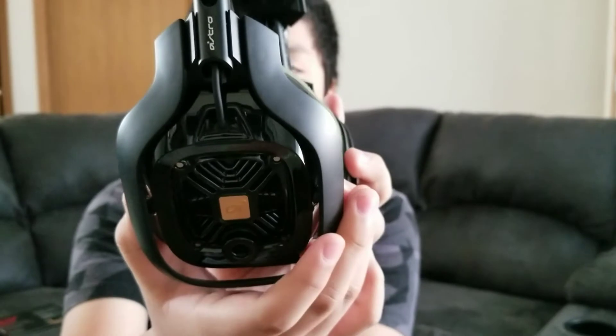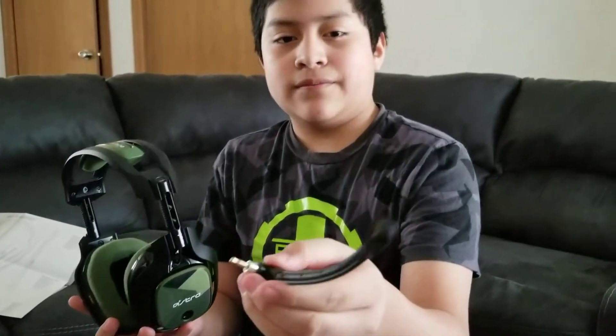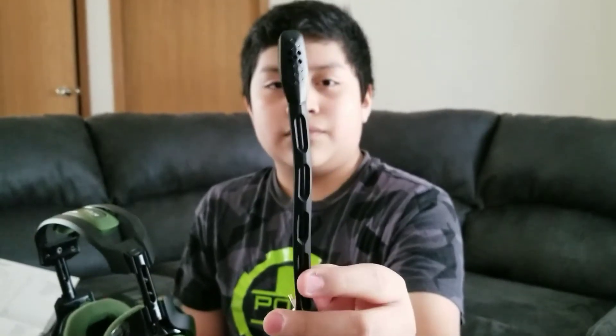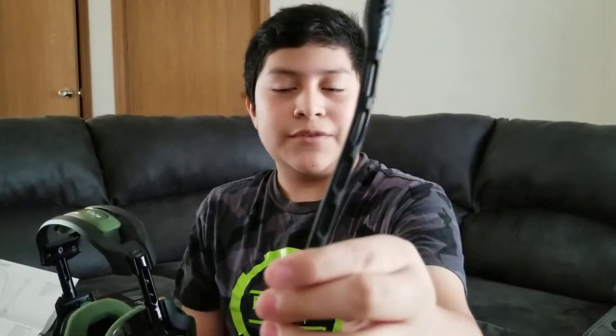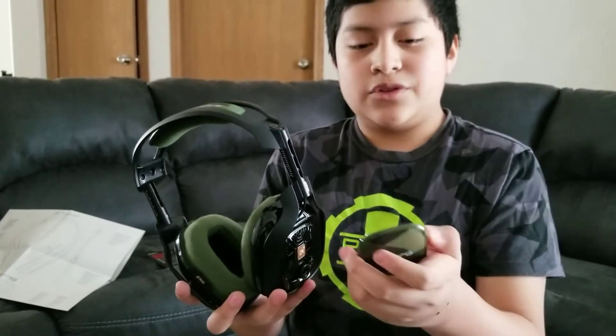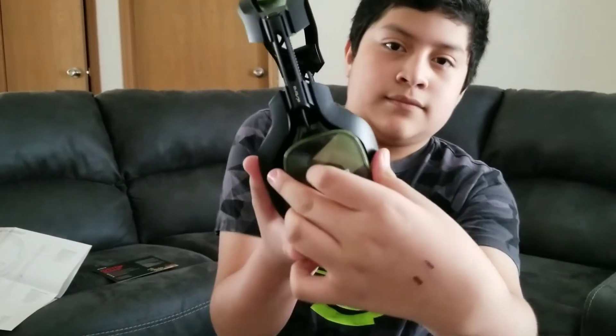Pretty nice — you can see the Astro logo underneath. Another thing you can do is detach the mic. Here's the mic with the little muffler — it's a really cool design and the plug-in is clean. If you don't want it on the left side, you can take the speaker tag off the left, switch it over to the right side, put it in — bam — and then put the other speaker tag on the left side. Now your mic is on the right.